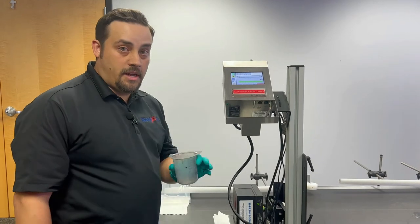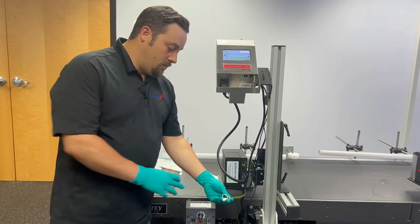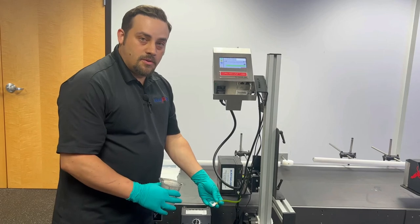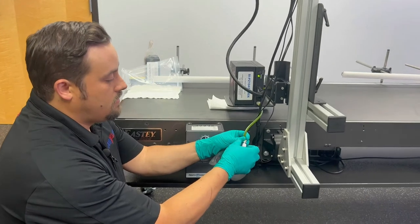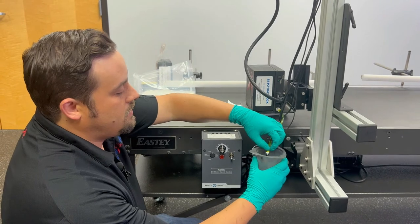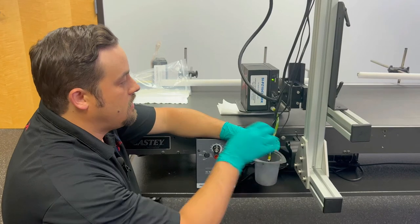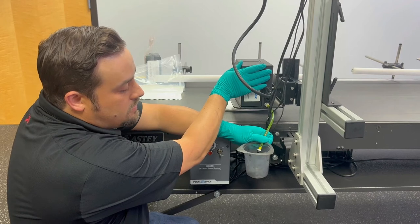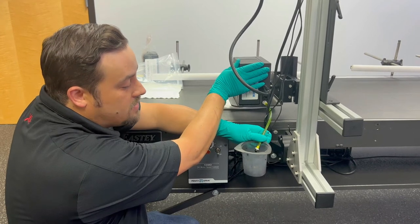The next step is to go ahead and take your catch beaker and go down to the drain tube at the back of the print head. We're going to open up that cap, press down the purge button, and watch it flow out. I'm going to place my beaker there and with my spare hand press and hold the purge button.